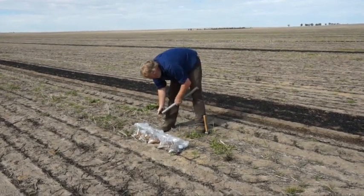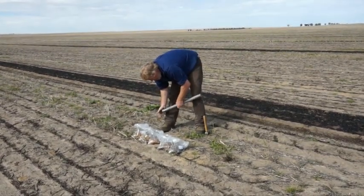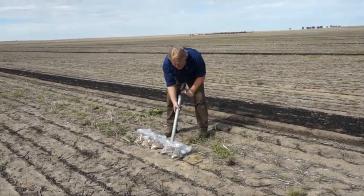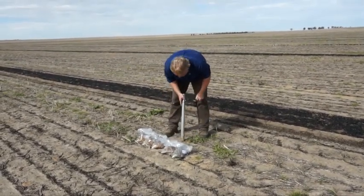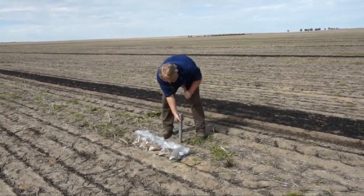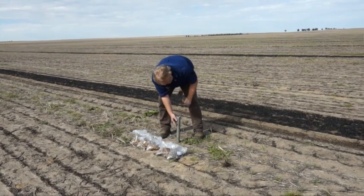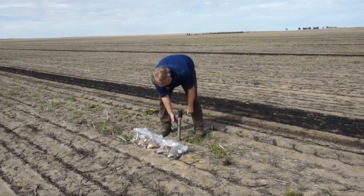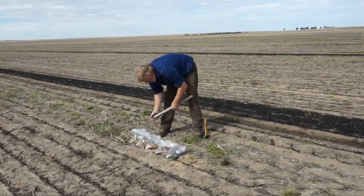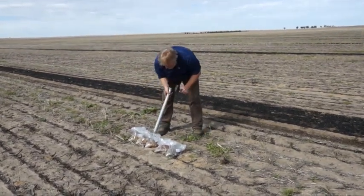After the first depth is done, you need to carefully tip off any of the soil which may have fallen into the hole. This is to reduce any contamination between layers. Carefully place the tube back in the hole and do the next step. You can repeat this for all the depths, and on sandy, deeper soils it's a good idea to go to 50cm for pH, still in 10cm increments.